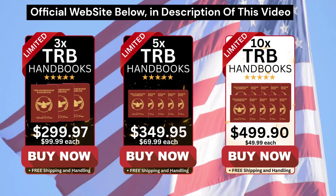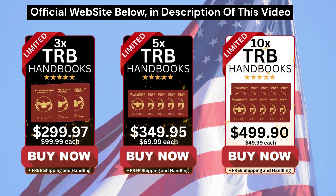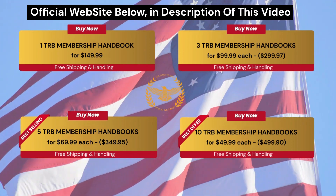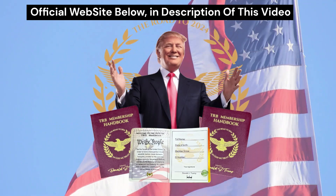Remember that this product is only sold on the official page and the link is in the description of this video, so you can check all the information there. I really hope I've helped you clarify your doubts about the TRB Membership Handbook, and if you're still in doubt, you can comment down here and I'll be happy to help you. Goodbye patriots and make America great again!